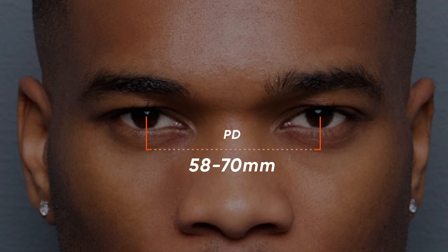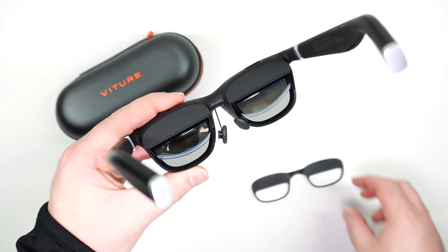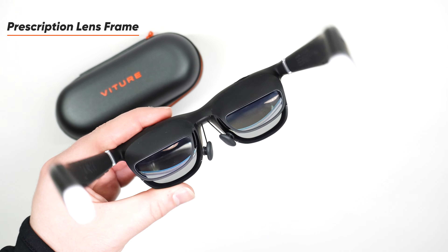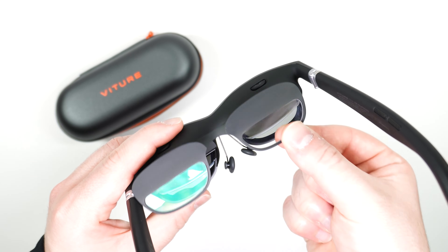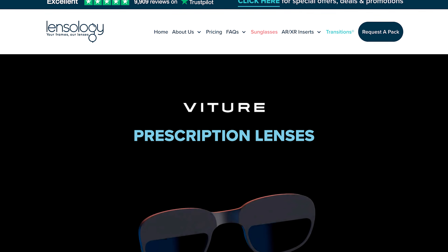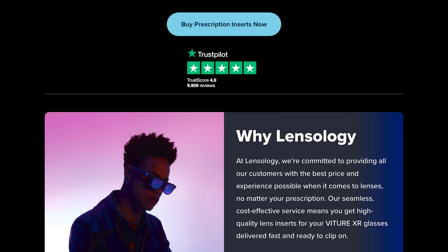Keep in mind that the Vitcher One XR Glasses can accommodate a pupillary distance range between 58 and 70 mm. The most reliable way of measuring your pupillary distance is by visiting your optometrist. If your vision demands a very powerful prescription, Vitcher One XR Glasses can be purchased with prescription lens inserts that magnetically attach to the XR Glasses. You can take these inserts to your optometrist or eyewear shop and ask them to replace the lens in this frame with ones that match your prescription. We've also partnered with eyewear companies so that you can order your very own custom pair of prescription inserts. For more information on how to order prescription inserts, visit vitcher.com.